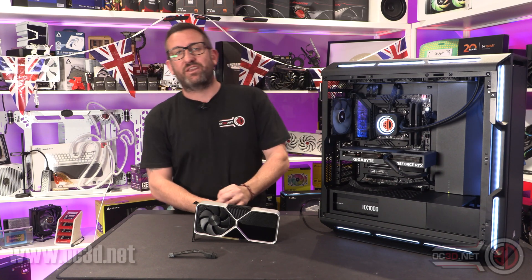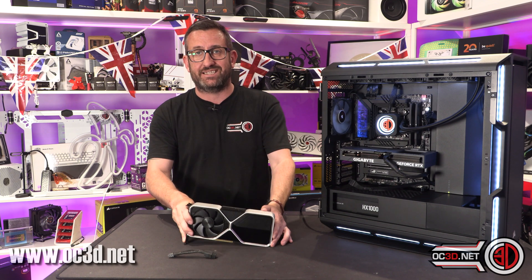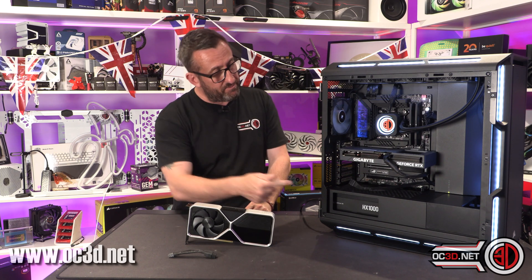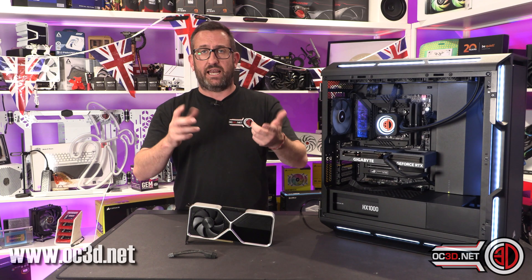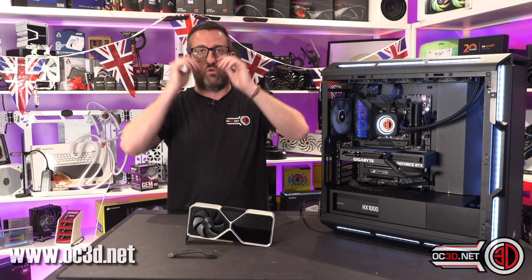Hey guys, it's Tiny Tom Logan back with another video. Today we're going to be taking a look at the RTX 4060 Ti. Today is MSRP day so I have the Founders Edition card here, but I also have the Gigabyte Eagle. Both the same price, but very different in reality in terms of build quality, though we'll see how the performance goes.